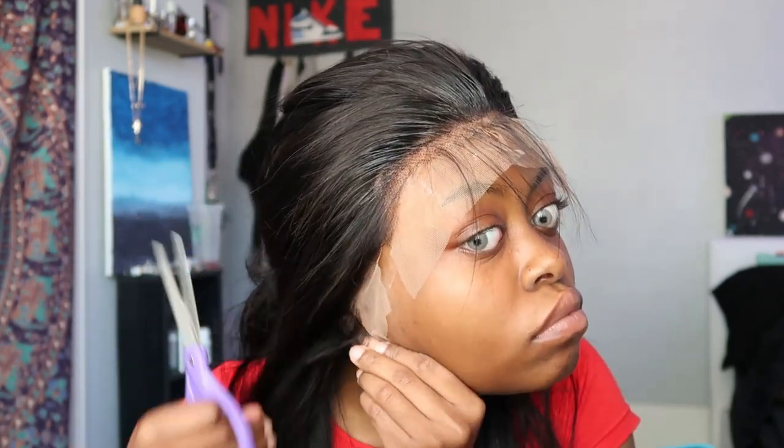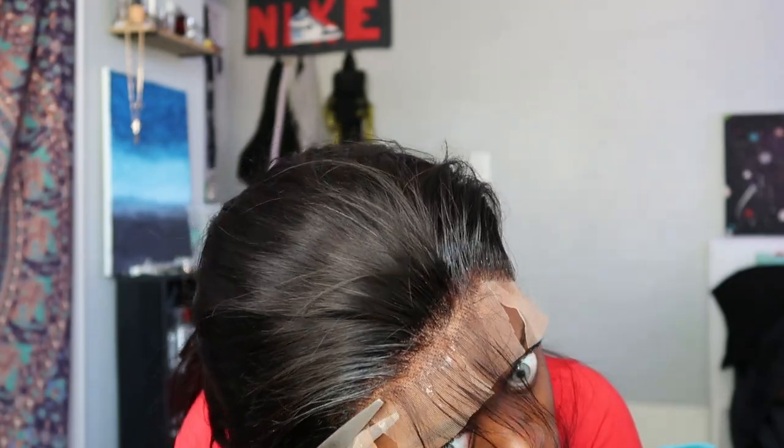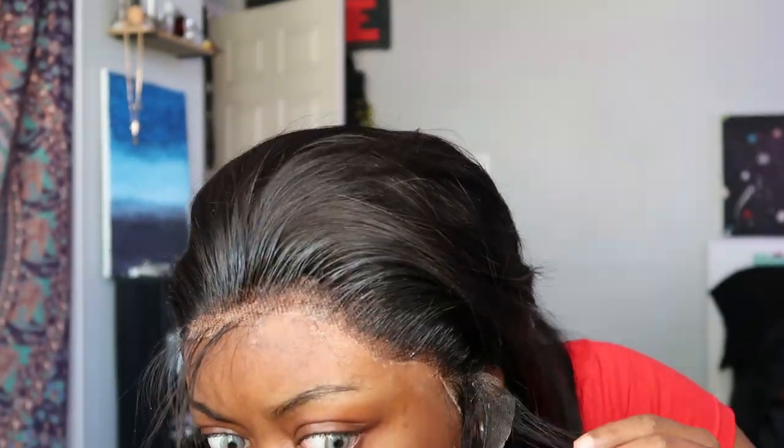While this dries, I'm gonna go ahead and start cutting the length.